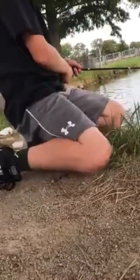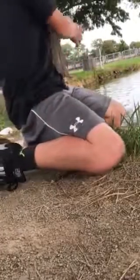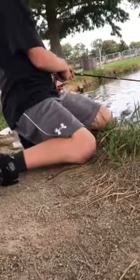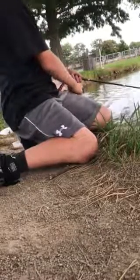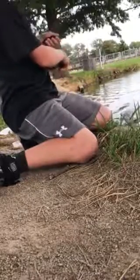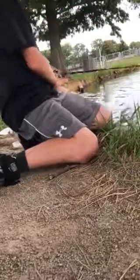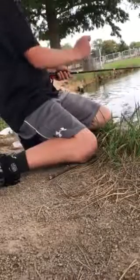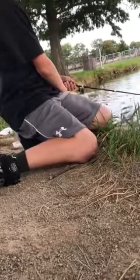It doesn't take that long for a fish to bite onto it. Oh, I just got off. Dang it. I got off again. I can't really set my hook with these guys because they're so small. All I do is just bring it up like that and hope it sets pretty good.